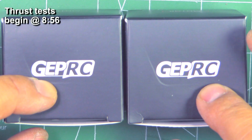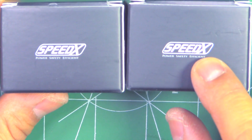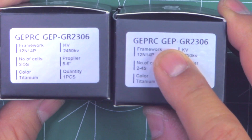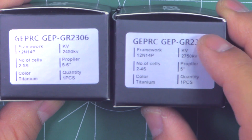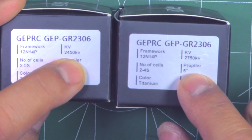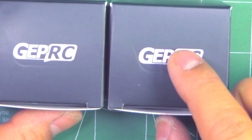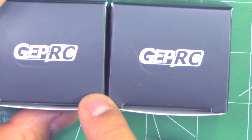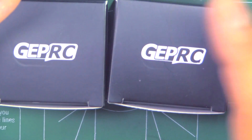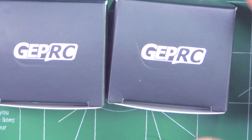Here we have two new motors from GEPRC. These go on their SpeedX label and these are the GEPRC GEP GR2306, and they come in 2450kV and 2750kV. These were sent in by GEPRC for testing, so thank you very much for sending the motors so I can put them on the thrust stand and share the results with you guys so we can compare them against other motors and see how these perform.